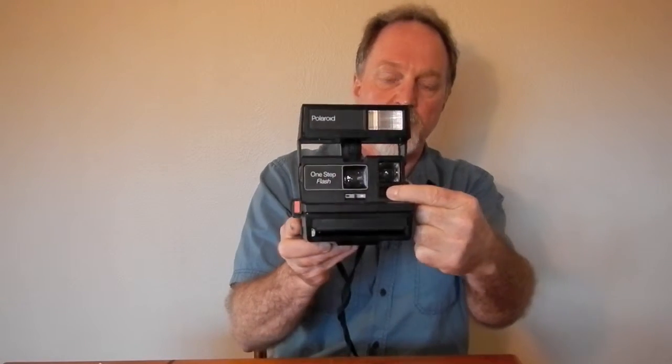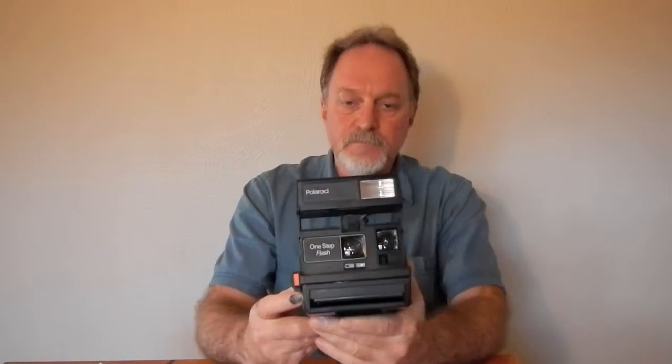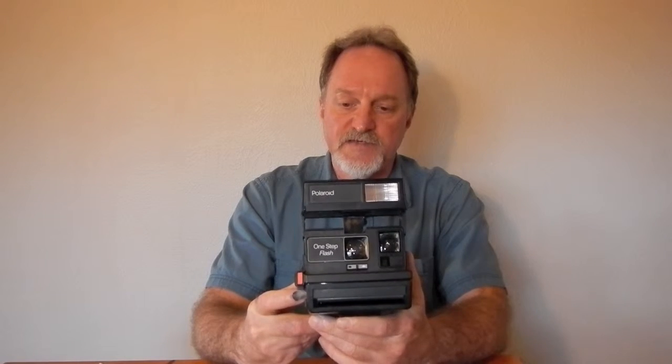This little window below the viewfinder has the photo cell. It goes from one-fourth of a second to one-two-hundredth of a second. So you can see it's not real flexible, which is why it has automatic flash. You can't control it — you can't force it on, you can't force it off.